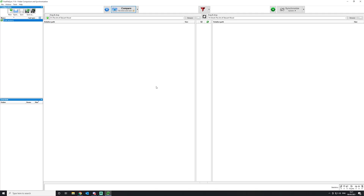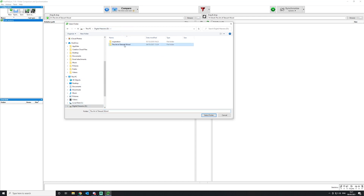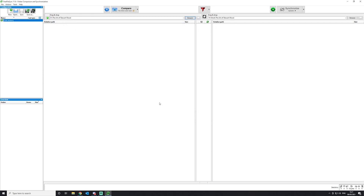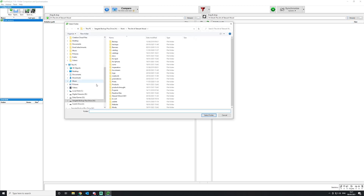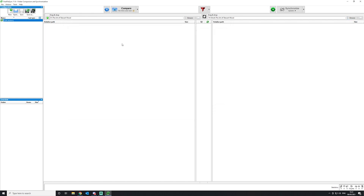Free File Sync is a very easy piece of software to use. First, we choose where we want to copy from — in this case, my work hard drive. I set it up to look at drive D, 'The Art of Stuart Wood,' which will get renamed on the new computer. Then we point it over to the backup drive and the same folder. Once we've done that, we click Compare, and it scans both drives to see what's different between them.